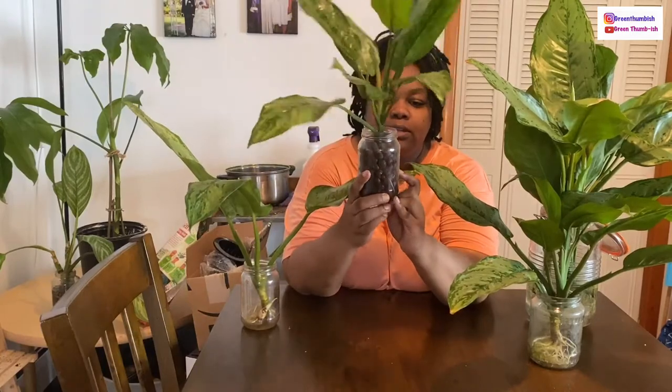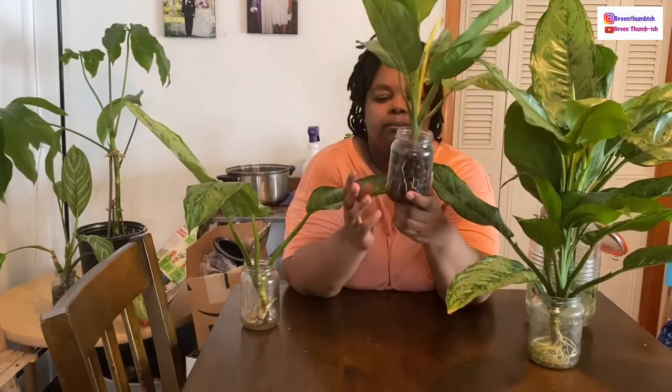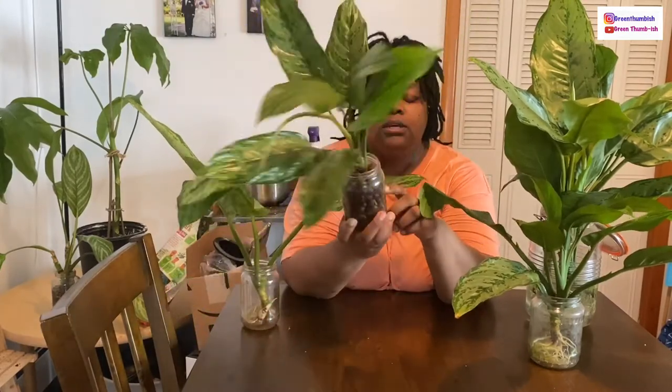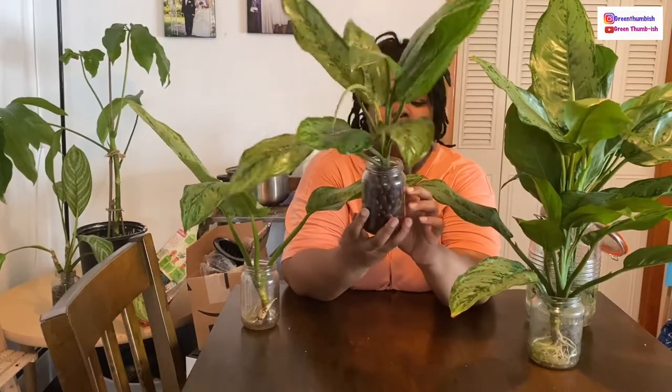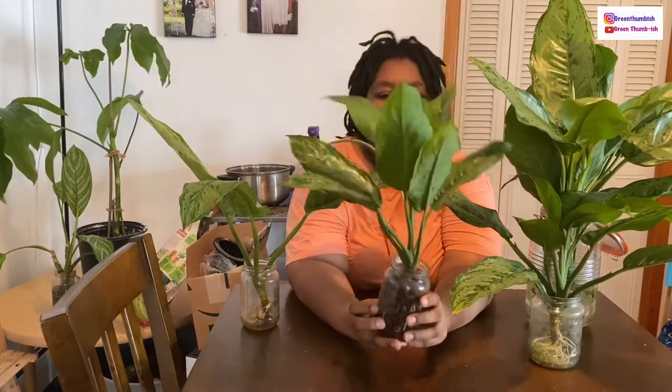So this one is already in LECA. When I first started LECA I won't say I know exactly what I'm doing, but I have a little bit of a better grasp. I put this into LECA in a glass jar — I keep glass jars from pickles and pasta sauce and use them for my plants. This one doesn't have any hole drilled in it. If you look right there, you can see it has some really nice long healthy roots. This has been in LECA for at least three months.